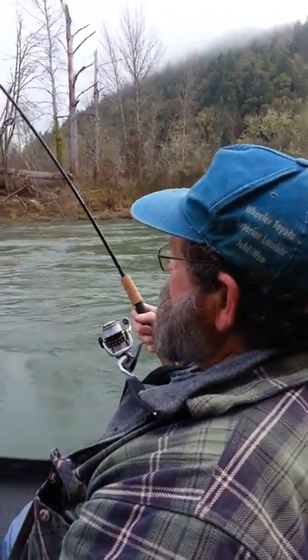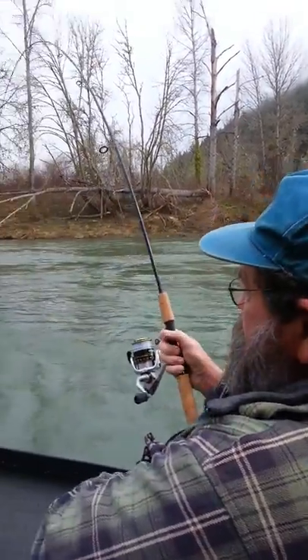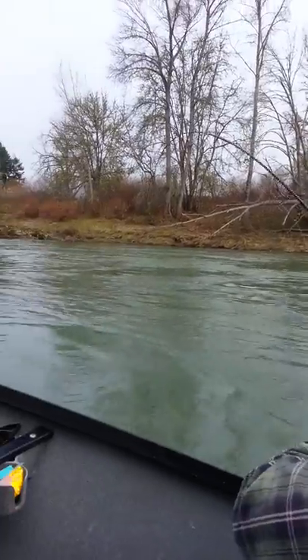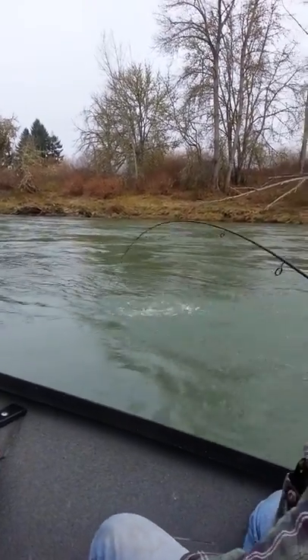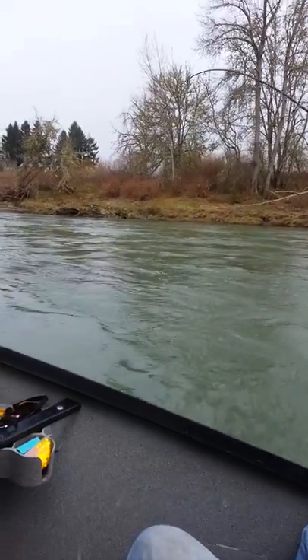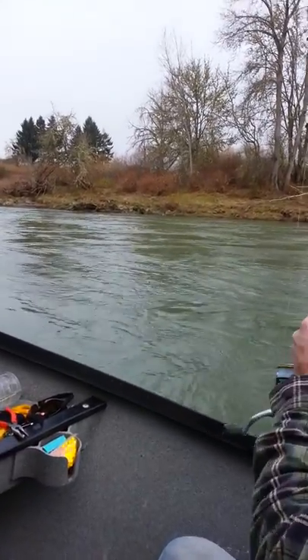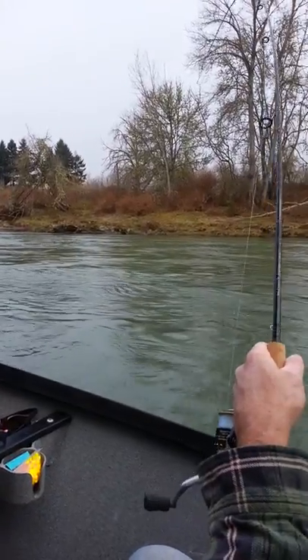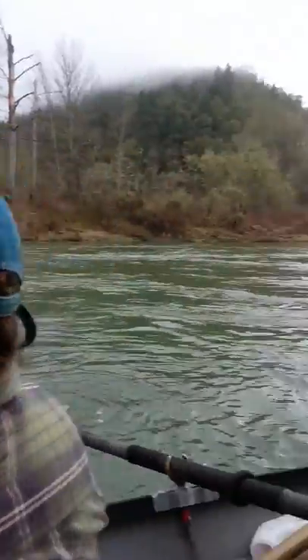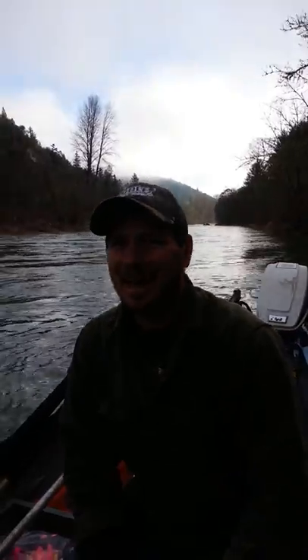It looks damn good — here we are, South Umpqua. Look at that blue-back steelhead! Got the arm pumping already, about two minutes into it. So what do you think, Tommy? I like it.